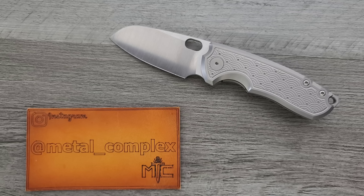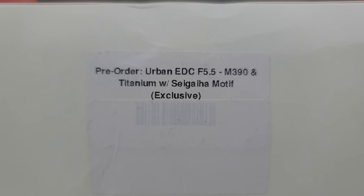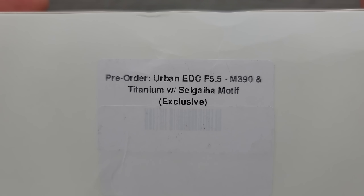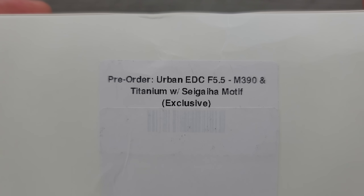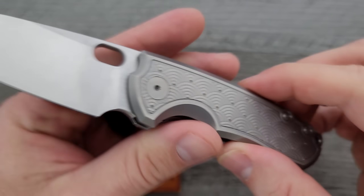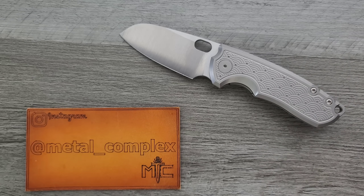At the time of this video, the pre-orders are still available for this knife. This exact one — Urban EDC F5.5 M390 in titanium with Segeha (I don't know how to pronounce that, I'm so sorry). There's a couple of versions: M390 in titanium with this beautiful pattern, and then there's the bronze one with the LMAX blade. They both are the same price.